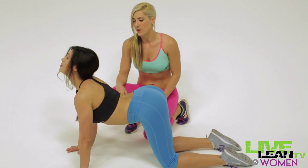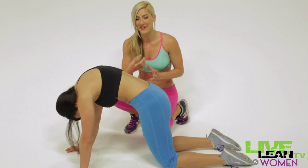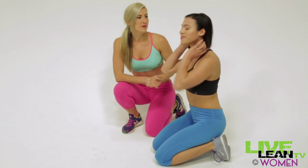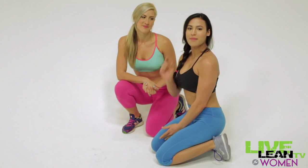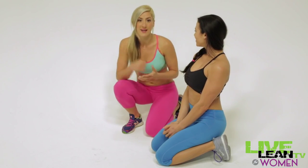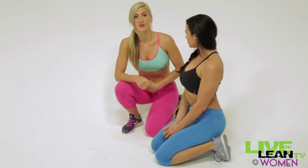Go ahead and relax and one more time — a really hard exhale. Didn't that feel a lot different the second time? A small little fix like that makes a big difference. It's all about that mind-to-muscle connection and really focusing on your lower abs.